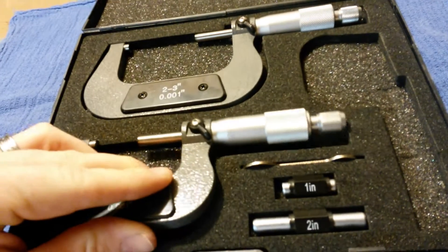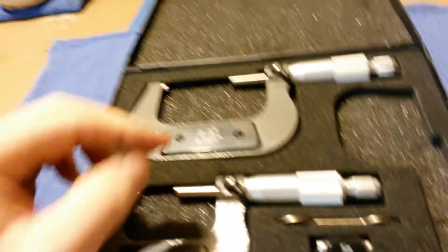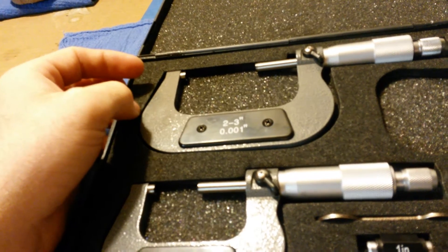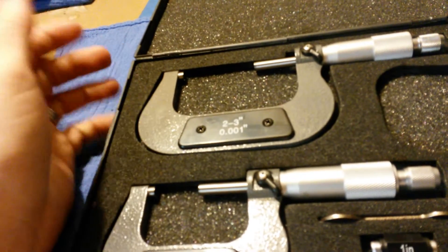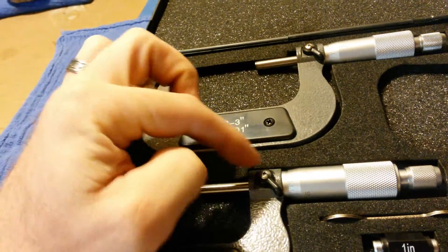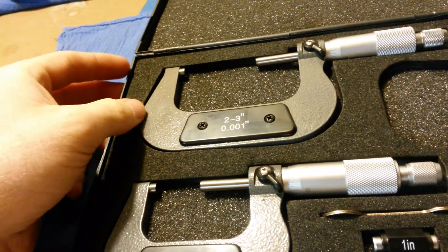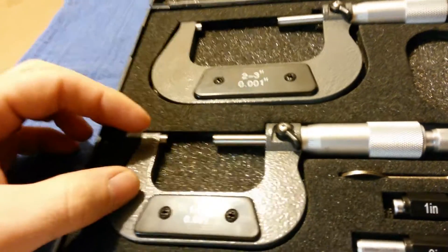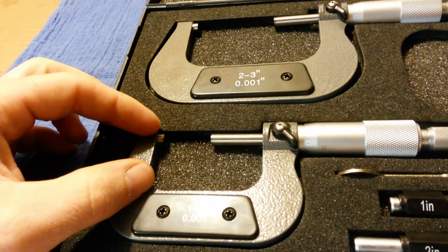For what I'll be doing — basically checking main bearing clearances and things of that nature — they're going to be more accurate than plastic gauge. They're an outside mic. I may get a set that has a bigger C further down the road for taking measurements of something a little bit deeper, because the throat on these is a little bit shallow.